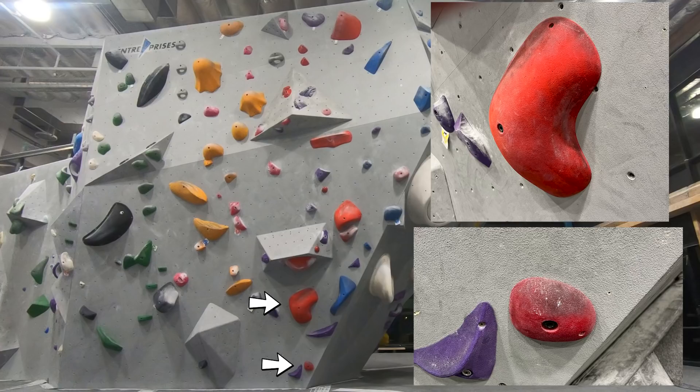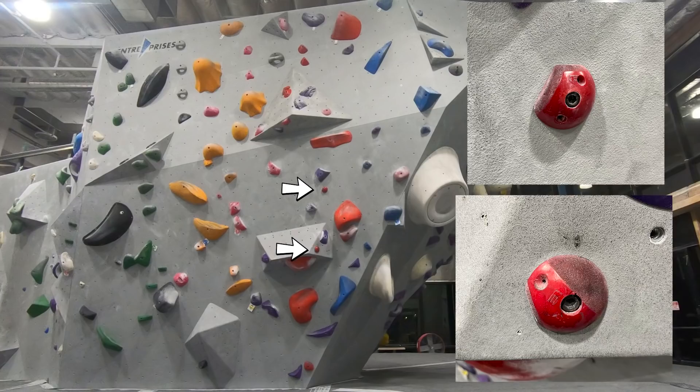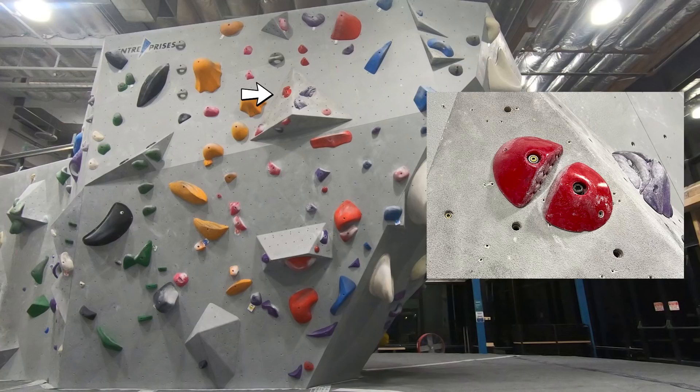The starting handhold is a pretty good undercling. There are two slopey footholds below. There's a pinch here and a sloper above it that looks like a foothold. Another pinch to the right. A small foot on the volume and a pretty bad looking foot here. A long crimpy rail here, and a small sloper on top of it.